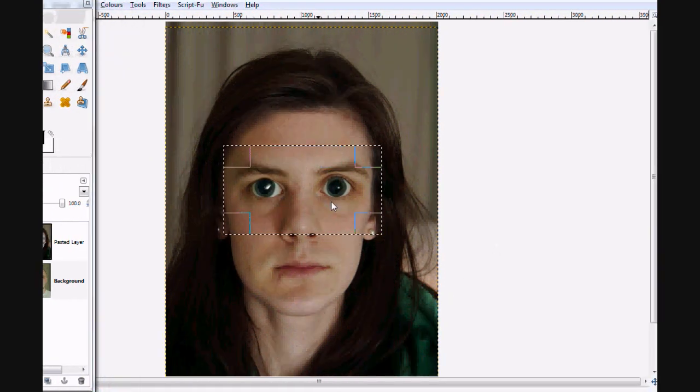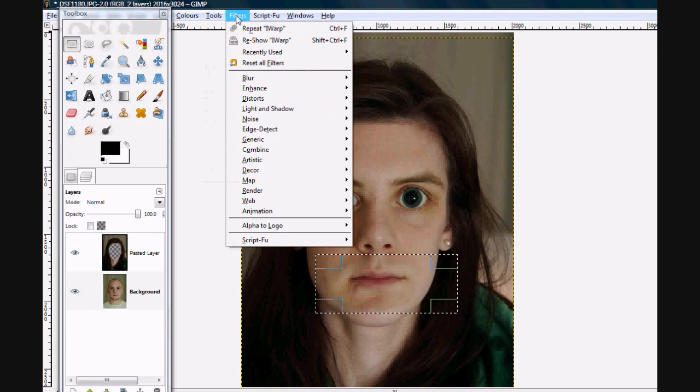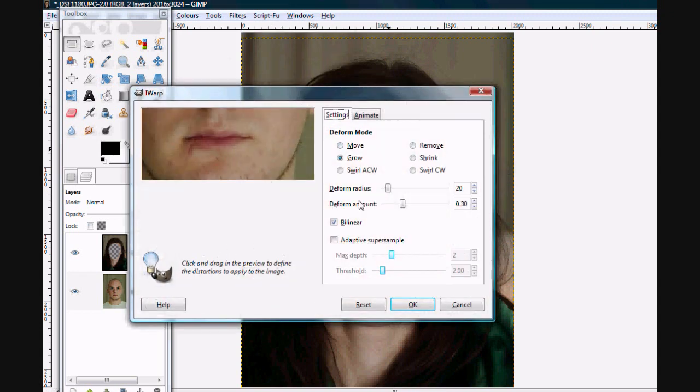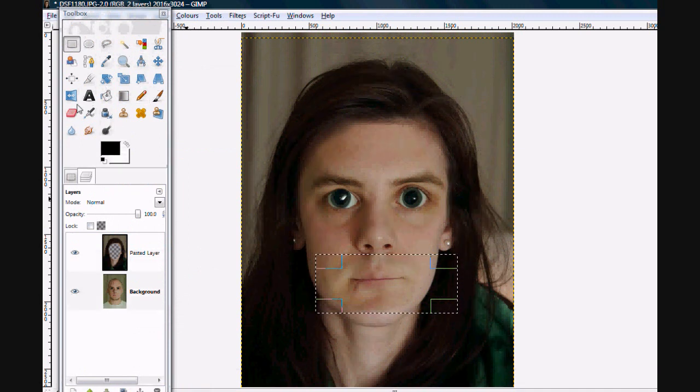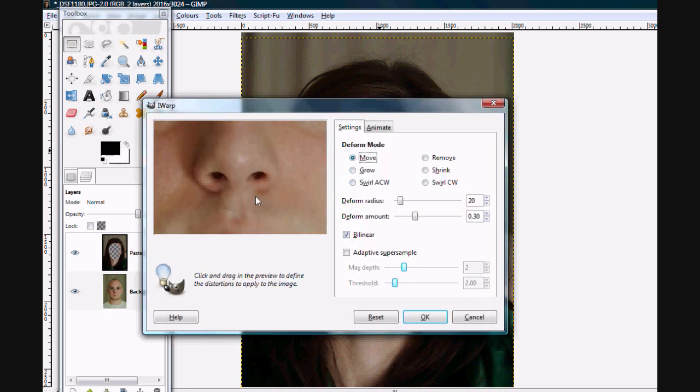There is me with some really messed up eyes. Next we could select part of the mouth, go to Filters, Distort, and do Warp again. This time we're going to give me a small mouth — go along and along until I've got nearly no lips. Another thing we could do is work on my nose. Let's give it less of an upturned nose — go to Distort, Warp on the nose, click Move, increase the blur radius, and bring the bottom part of my nose up.